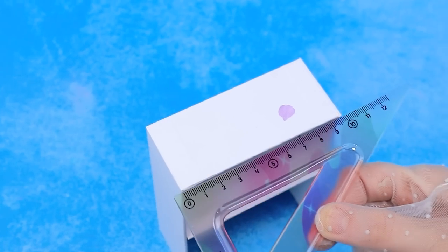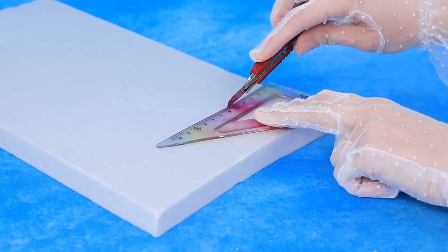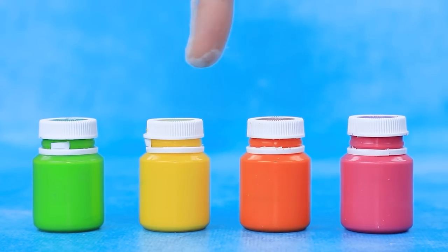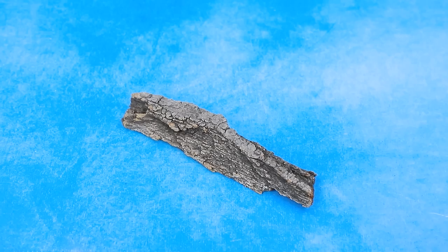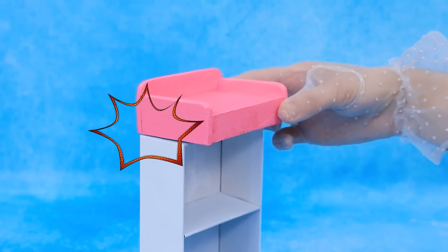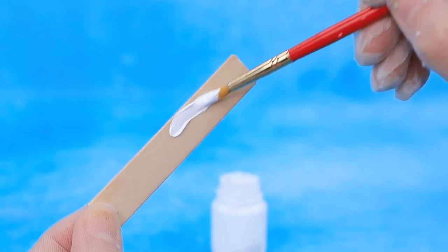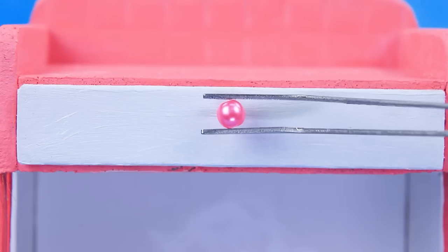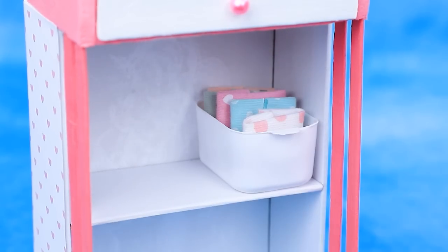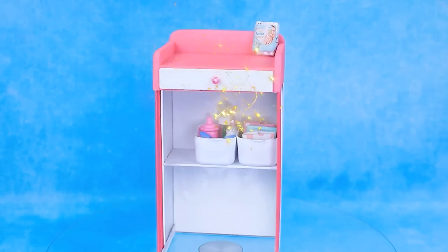It will come in handy. Slide the side wall. Assemble the table. We choose pink. Break the bark. Fasten the supports. Glue to the table. Decorate with craft paper. Diapers. A diaper changing table for babies. Very convenient.